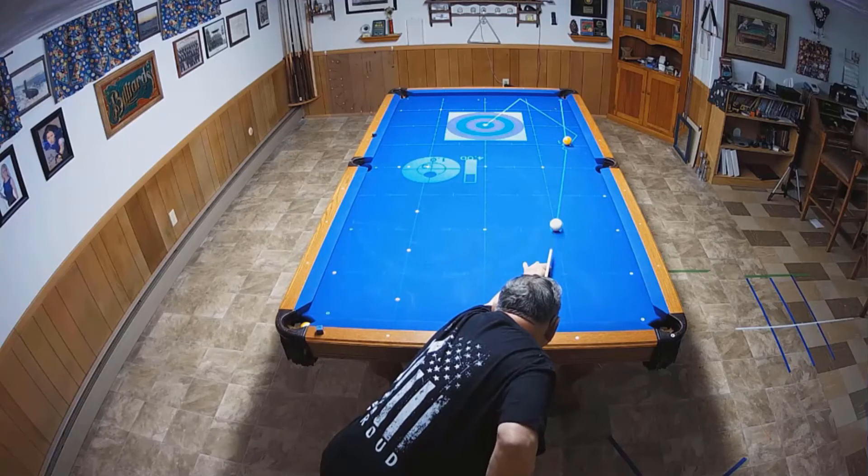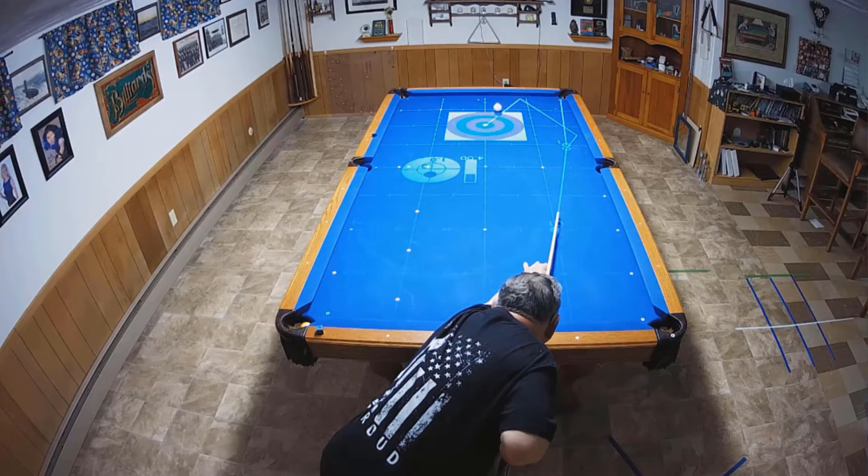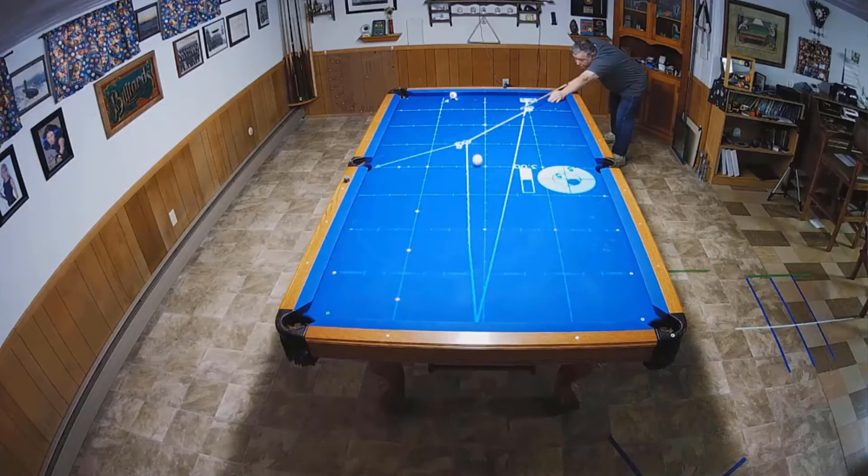Using the Illuminated Cueing Arts System, the ICA, in conjunction with the Bullseye and Key Ball and Out training programs, you'll learn different cue ball paths to get position on your next shot.